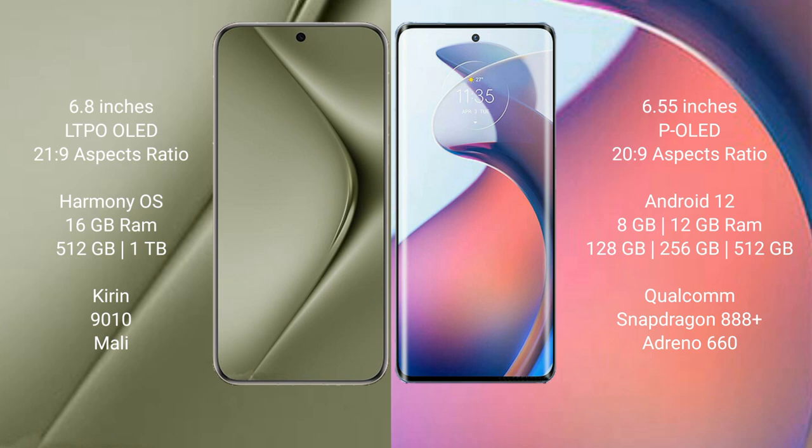Huawei Pura 70 Ultra runs on the HarmonyOS operating system. It comes with 16GB RAM and 512GB or 1TB internal storage, powered by the Kirin 9010 processor and Mali GPU.